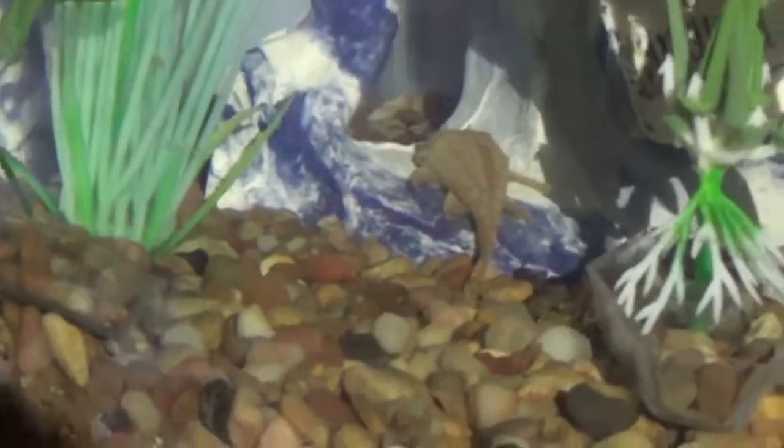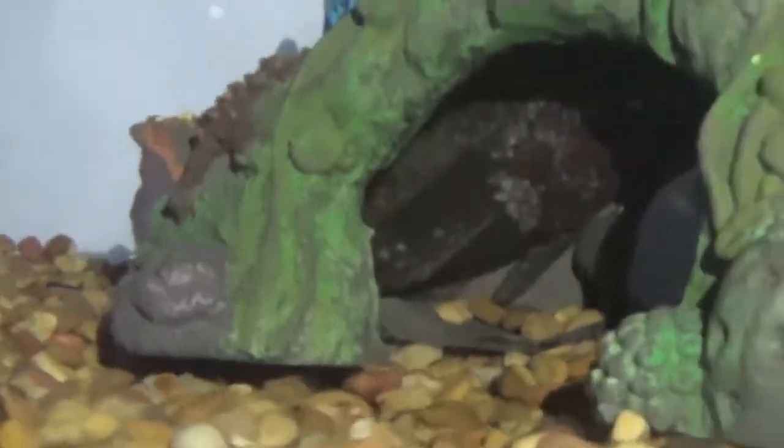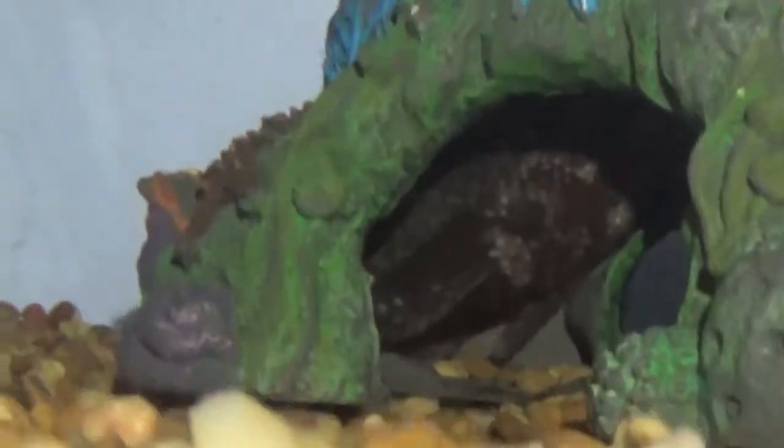these are our suckerfish. Last time you saw them, it was a while ago, and they weren't anywhere near as big. This tank also used to have tiger barbs in it.